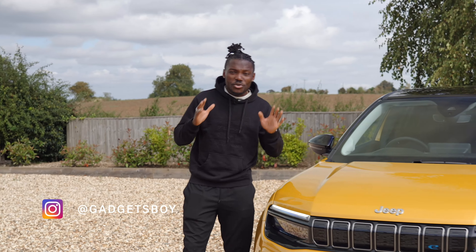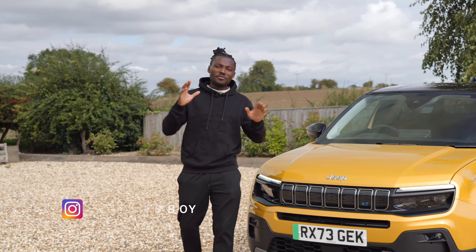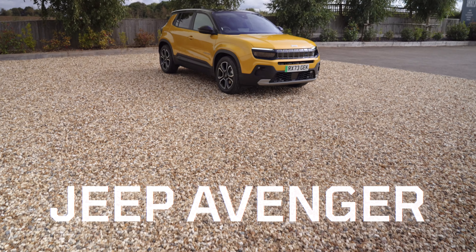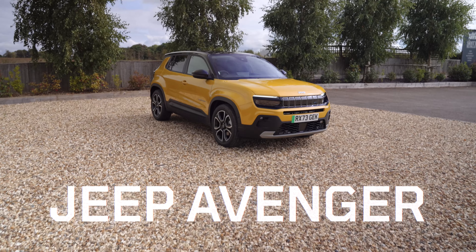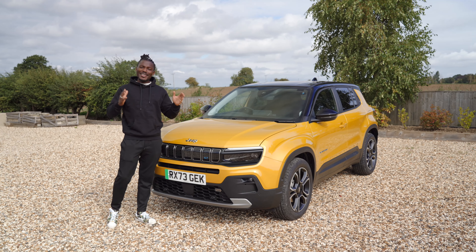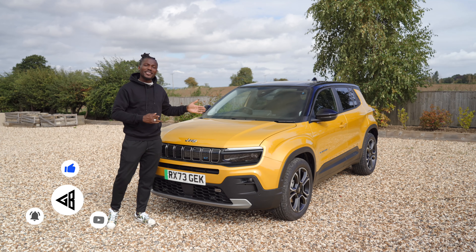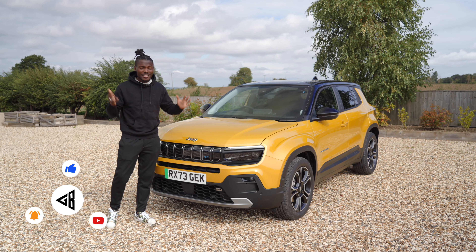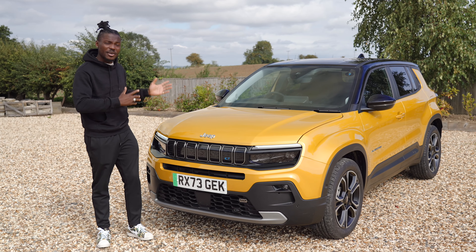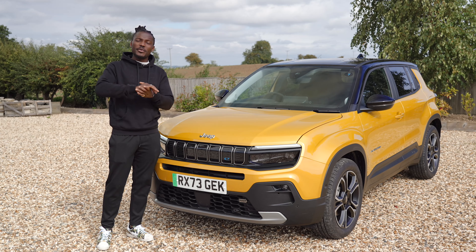Hello and welcome to the first UK drive first impressions of the brand new Jeep Avenger. This is the first electric car coming from quite a historic car brand, Jeep. This is going to be made in Europe and for the European market, so sorry Americans, you're not going to be able to buy this just yet. Without further ado, let's start with the design.